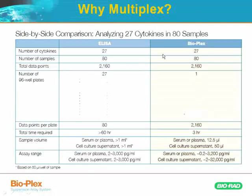If we compare ELISA and BioPlex, and let's assume we wanted to do 27 cytokines as an example in the sample — which is perfectly doable with the BioPlex assay — and let's assume we have 80 samples to analyze, essentially a full plate's worth of samples including the standard curve. Total data points: 2,160, which is 80 times 27. But the big factor with ELISA is that it would require 27 ELISA plates.